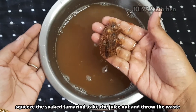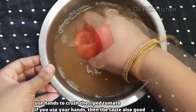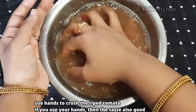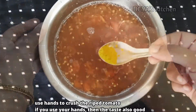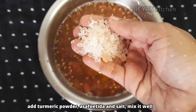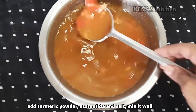Now crush the tamarind and make a juice out of it and discard the waste. In our traditional way of making rasam, we use our hands to crush the tomatoes. So in the same water, I am going to add the ripe tomato and crush it with hands. In the tamarind-tomato water, add some turmeric powder — half tablespoon — and asafoetida powder, and then rock salt. I usually use pink rock salt. Mix it well and keep this aside.